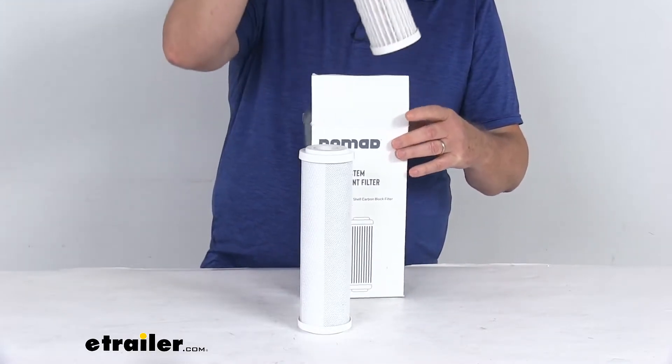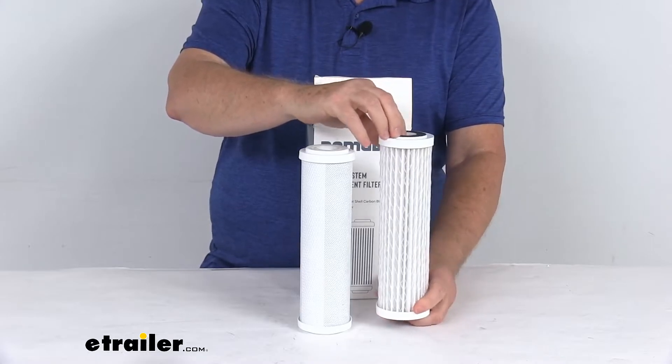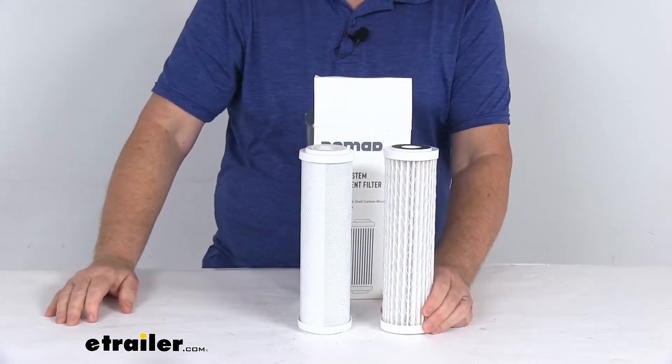The second stage filter in that system is a virus guard filter. This will trap viruses, bacteria, lead, and other heavy metals.